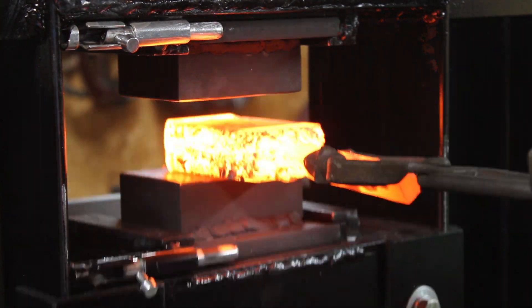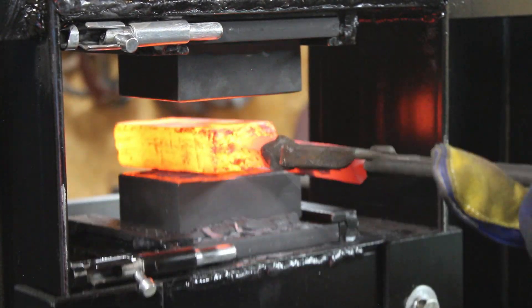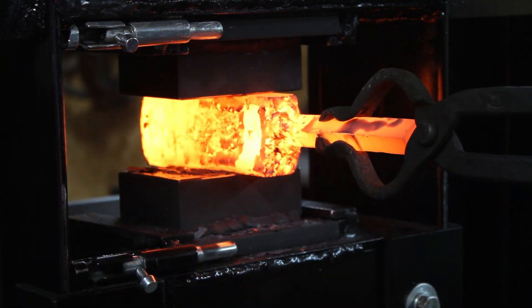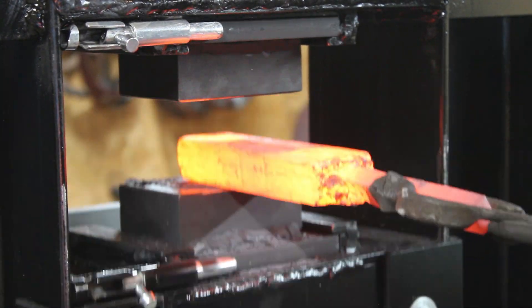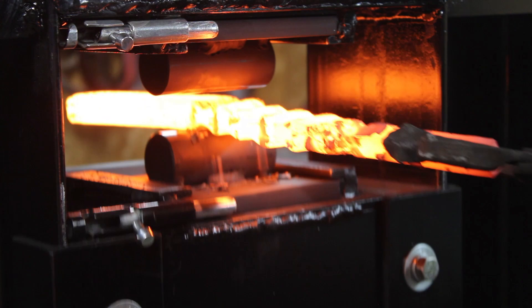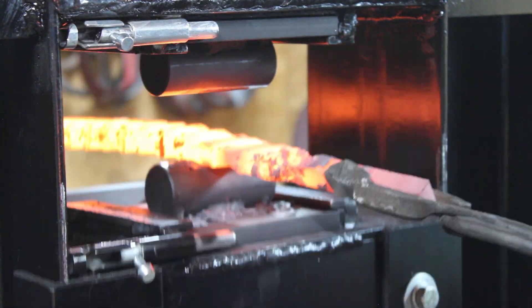For the sake of time, one thing I didn't show was after each forging session I let the bar cool down inside the forge to anneal it. That way when I go to cut it and restack it, it'll be a little bit easier. Right here I'm using these aggressive round dies to really disrupt the pattern, and hopefully it'll turn out with some nice activity.